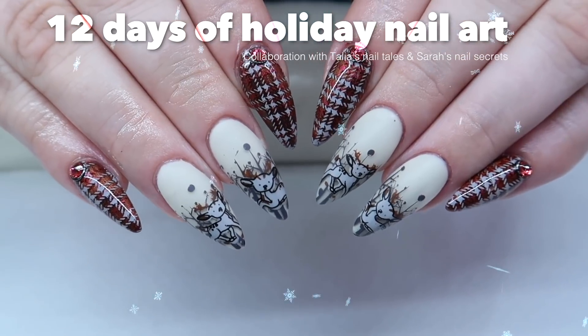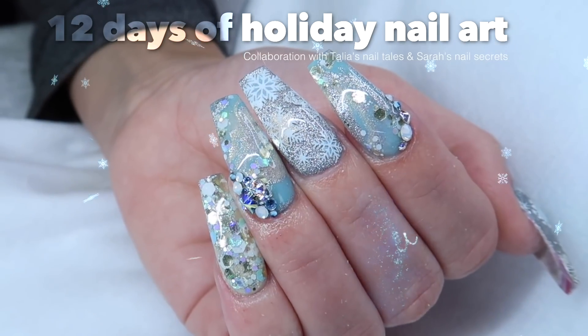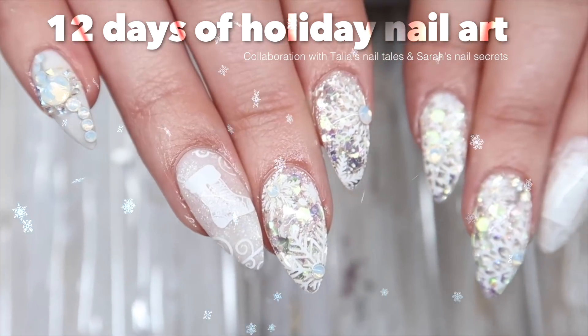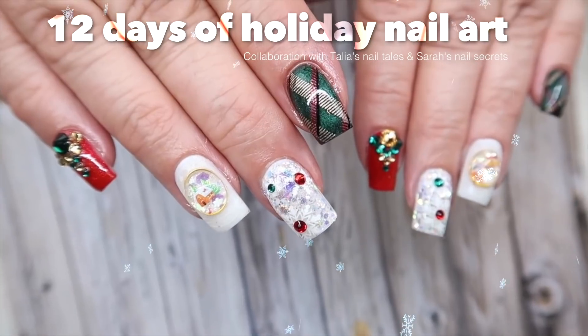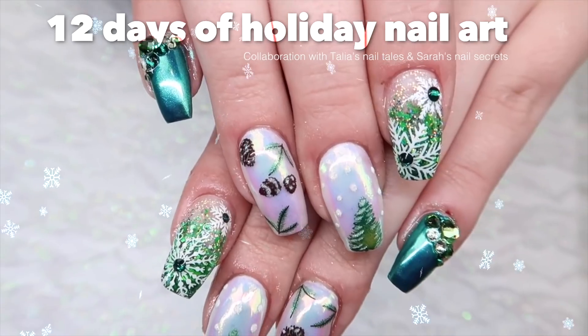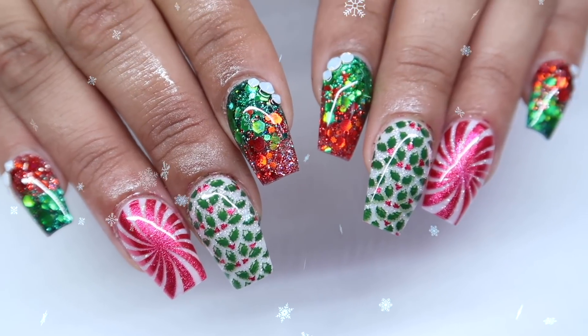Welcome to our 12 Days of Christmas nail art series featuring me, Taliyah, from Taliyah's Nail Tales, and me, from Sarah's Nail Secrets. We had so much fun doing the series last year that we're doing it again with 12 new themes. Be sure to check the description box below for links to last year's videos. Let's get started.